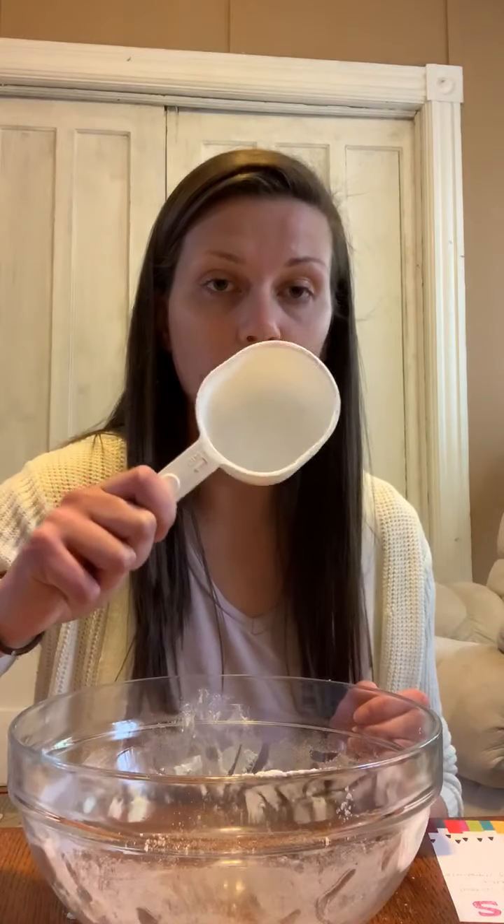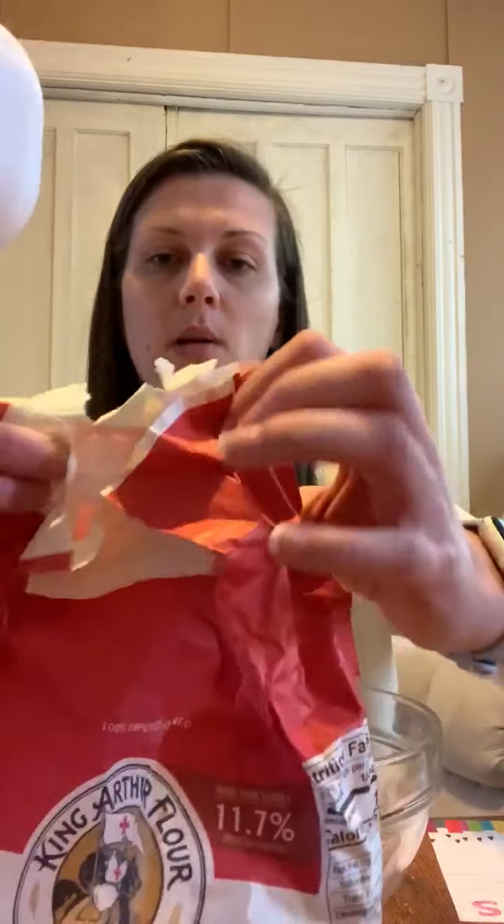Now mom and dad are going to have to help you with that. First thing we're going to do is take one big cup of flour and put it into our bowl.